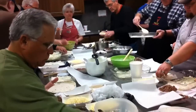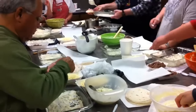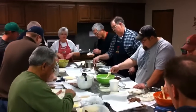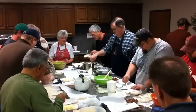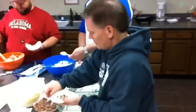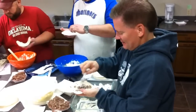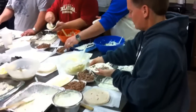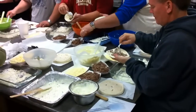Spread it on your tortilla, then a spoonful of meat and a pinch of cheese — cover it with cheese — and then roll it up. Just spread it down the middle, put the meat in, sprinkle the cheese, roll it up tightly, and place it seam side down in your pan.